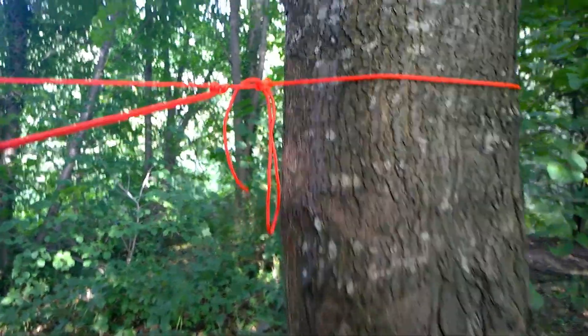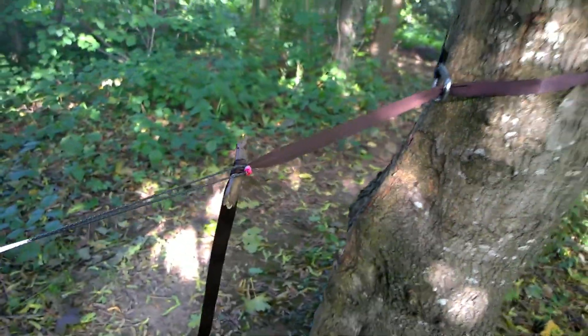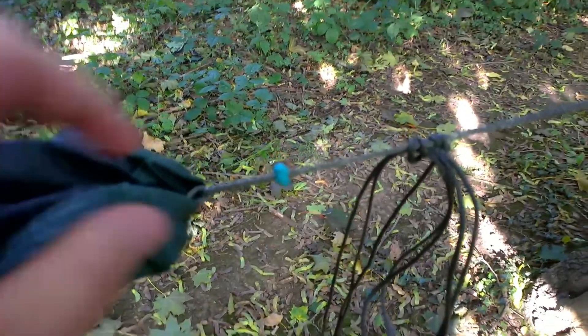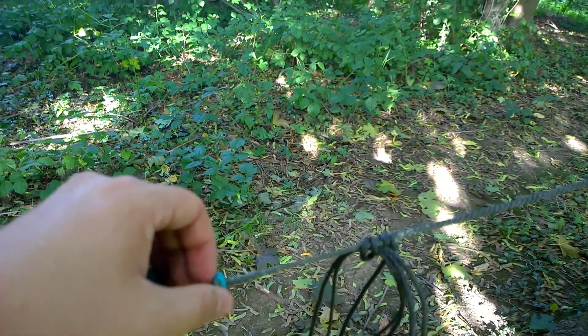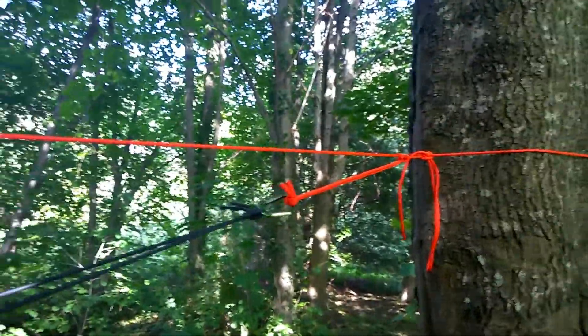I've switched over to the whoopee slings. There we go — tree hugger, marlinspike hitch. This is just to stop the arm steel coming apart when it's packed up. It's just a wee bit of paracord I've melted the ends together. Same way up here, just to make a wee bead so it doesn't go in itself. And the prusik loop's up there.